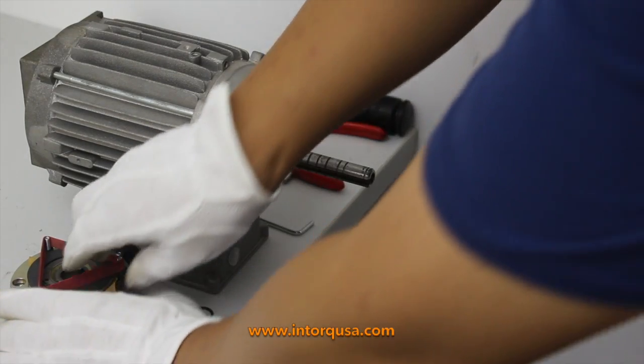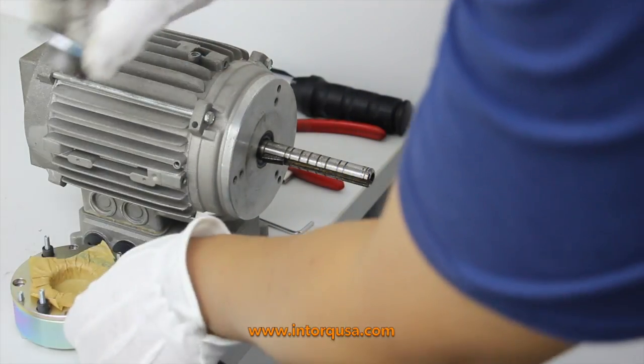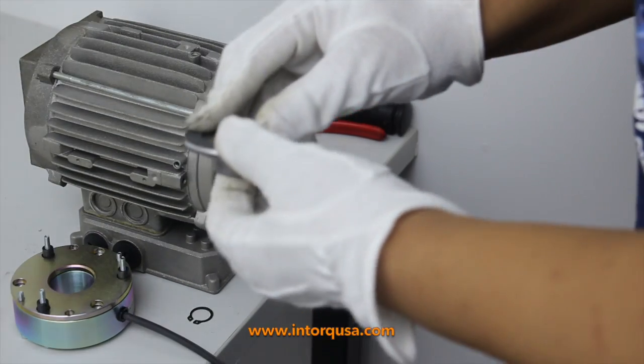You will start off by removing the rubber band and rust guard paper without touching the friction surface of the rotor.